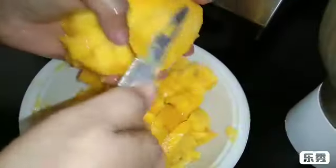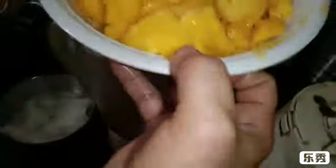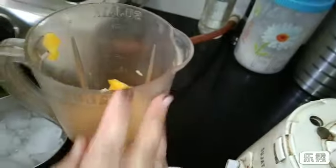We cut all the mangoes and now we are going to mix them.